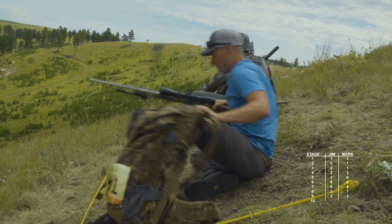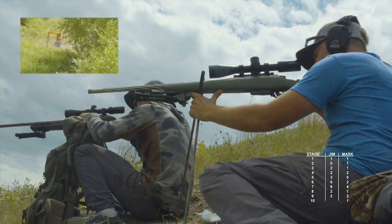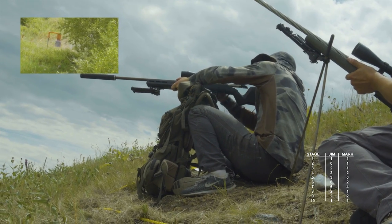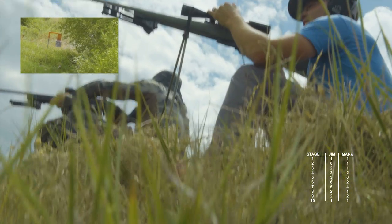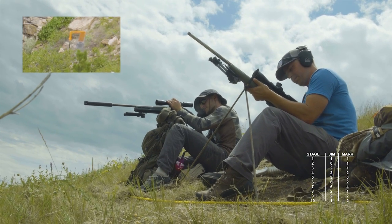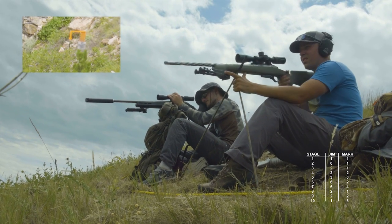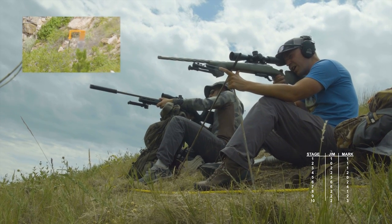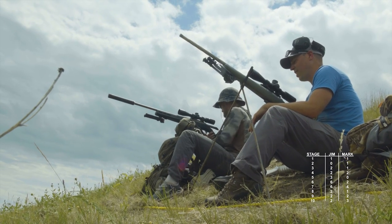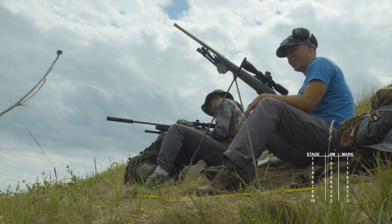Oh man, I already don't like this. Oh my gosh. Good hit Jim. Alright, now three — dial three. Good hit. Good hit — bottom right edge of plate. A little bit high. Way tougher on this end line with these sticks than I thought it was going to be. I actually wish I probably would have laid down with my bipod. That's a cool live and learn.